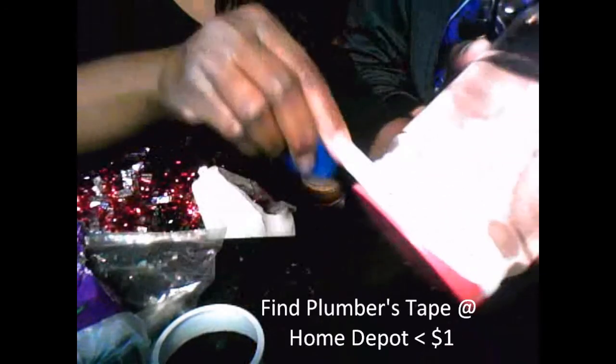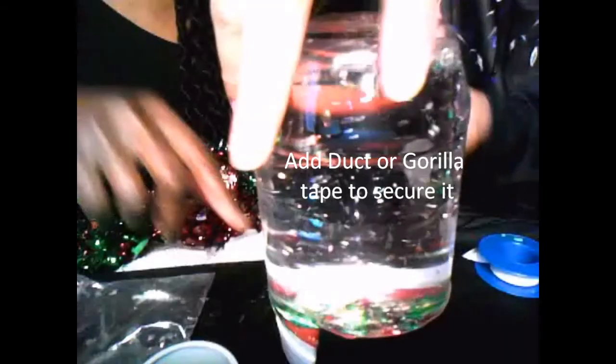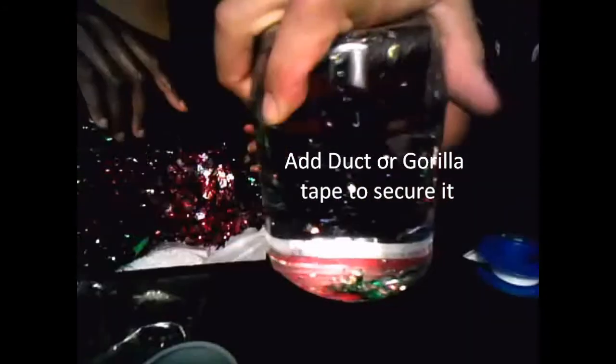So I'm just going to go around this part with the plumber's tape, pulling it very tight. I bought this at Home Depot — the plumber's tape — it's about 50 cents or something like that. He's adding security to the snow globe at the bottom with the gorilla tape. Gorilla tape is a miracle worker. Is any water coming out of there? Nope, not at all.